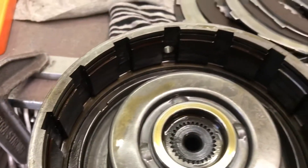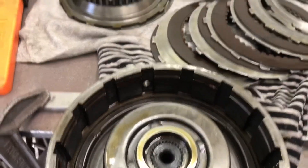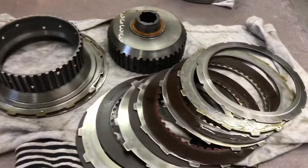This thing is pretty dirty — if you look in between the lugs where the steels ride between the clutches, there's a lot of material there. Just standard issue cleaning — nothing damaged beyond repair.